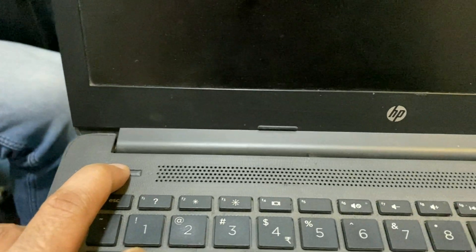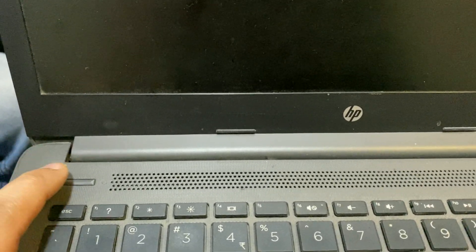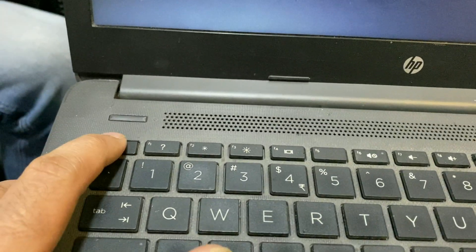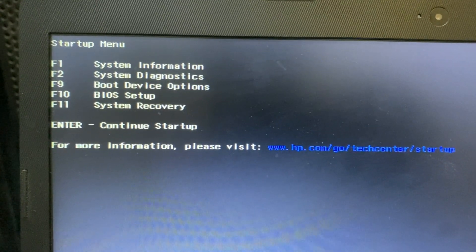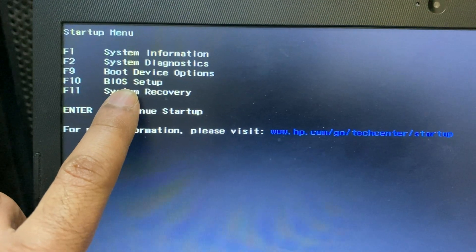To identify or check your issue, first shut down your laptop manually, then power it on. Continuously press the Escape button to open the BIOS settings. Now you can see the options — press the F10 key to open BIOS setup.